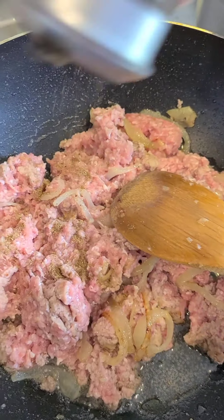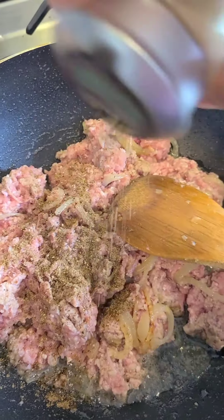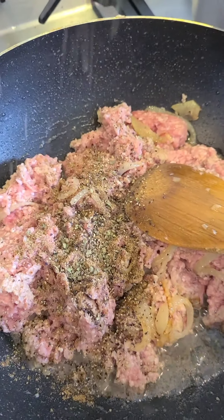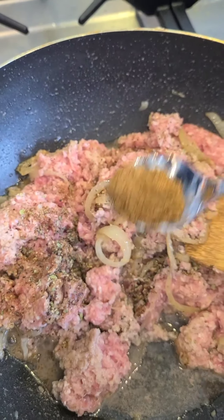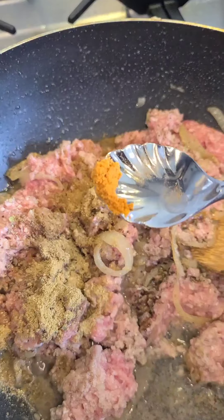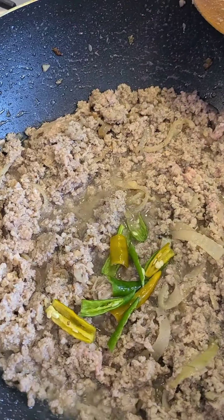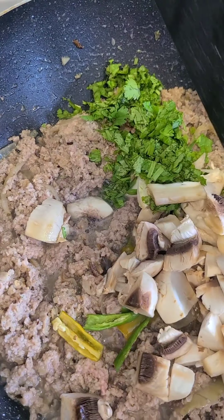Add garam masala powder, black pepper, oregano, cumin powder, coriander powder, and red chili powder. I'm also adding green chilies, mushrooms, and coriander.